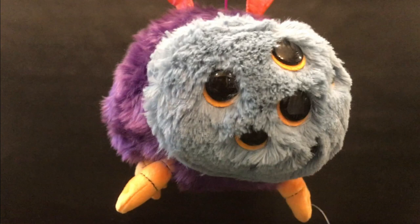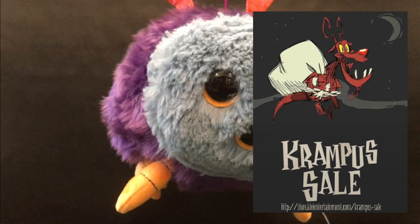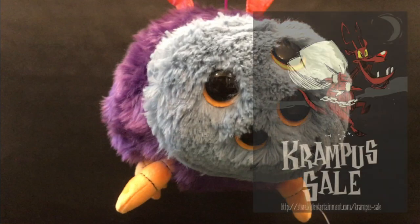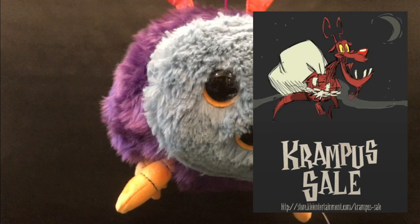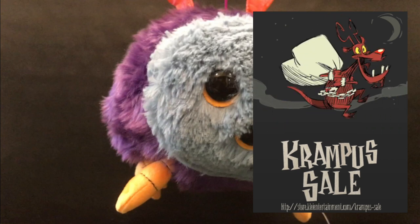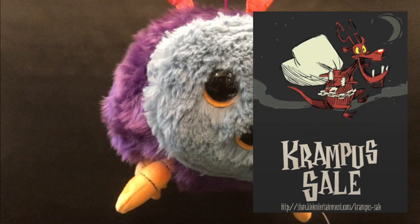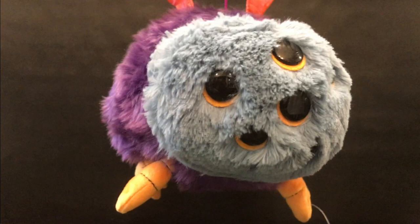We're drawing near the end of the video, and there's one thing left to discuss: whether or not you should buy this plush and when. I bought it during the Krampus sale, which is basically Klei's version of the Christmas sale. The Glomer plush typically has a 40% discount during this sale, making it much more appealing. If you're considering buying it, I highly recommend waiting for the Krampus sale rather than paying full price. During 2018, the sale ran from November 22nd to November 28th, but it can vary — usually late November or early December.